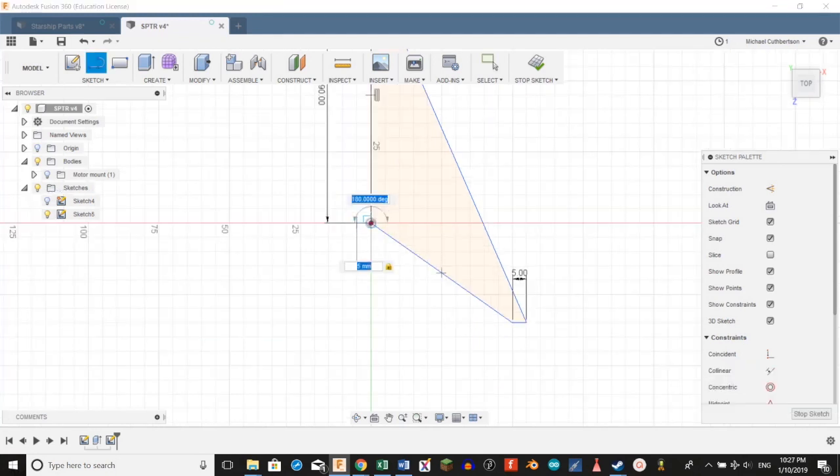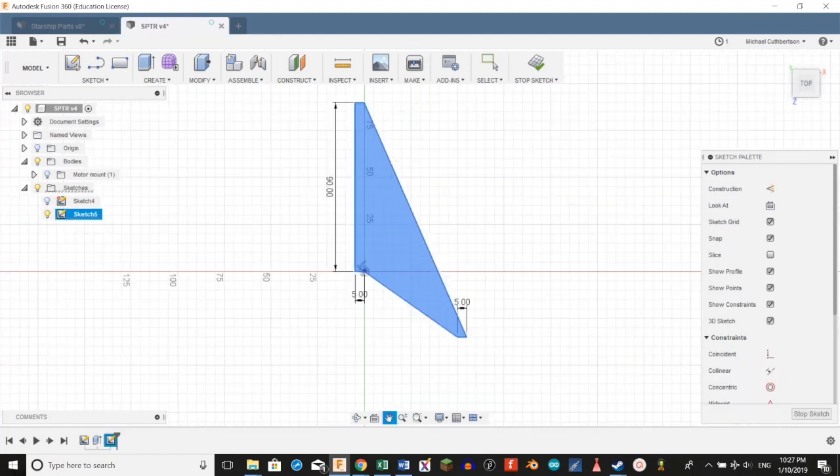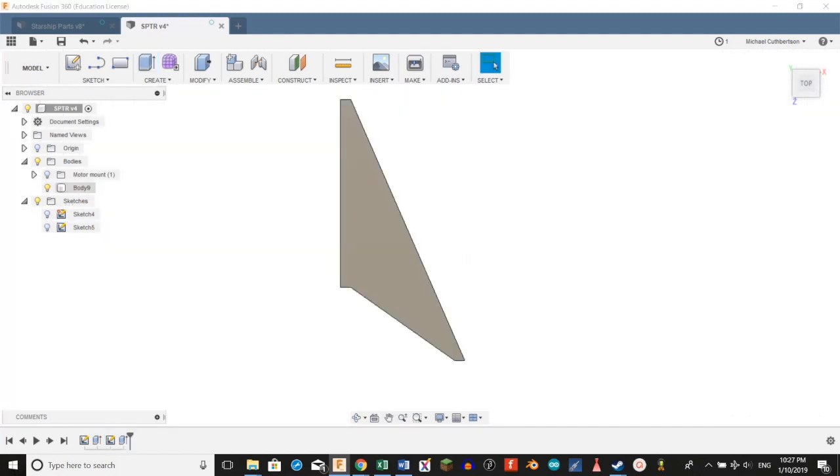We're going to create another line and extend it out 5 millimeters to the left of the fin. Then we're going to extend it all the way to the top of the fin, and then bring it over and connect it. Then we're going to hit T and trim this line. Now we're going to select that profile, hit E, and extrude it 3 millimeters.